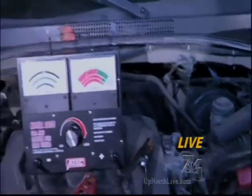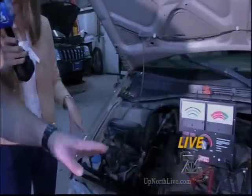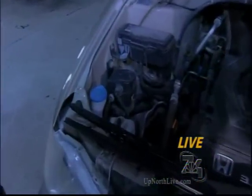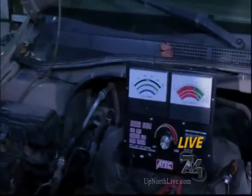Next, you always want to check the antifreeze. Make sure that your coverage is good — look at how cold it'll hold up. Make sure that it's clean and the system is full. Also look at the belts and hoses. Just a good general checkup of the vehicle.